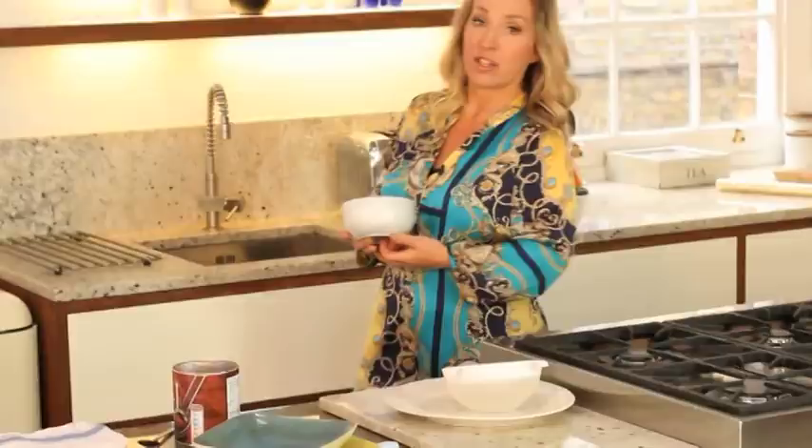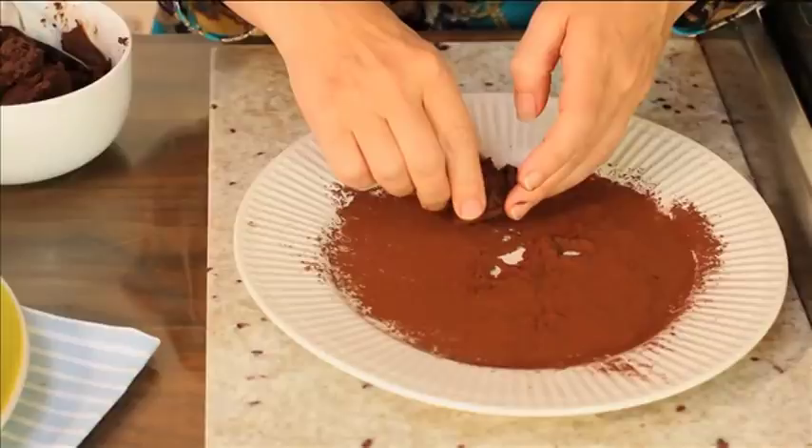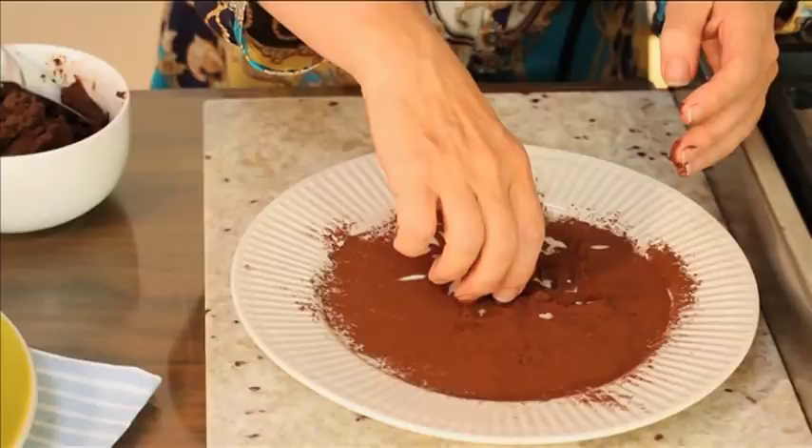Cover it with a bit of cling wrap and put it in the fridge. You want to chill it for certainly a couple of hours. The truffle mixture has been in the fridge a couple of hours now — it's firmed up nicely, which is what you need. Take a teaspoon of the mixture and drop it onto cocoa. I don't roll them perfectly because I quite like that slightly handmade look. Just keep going, a spoonful at a time.